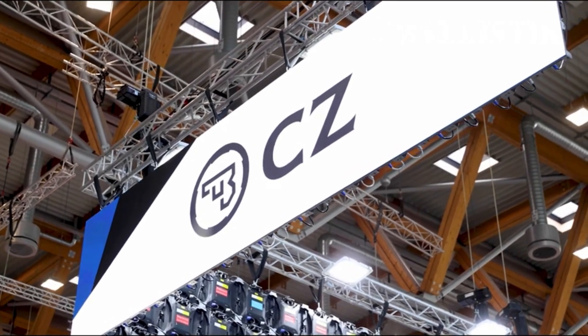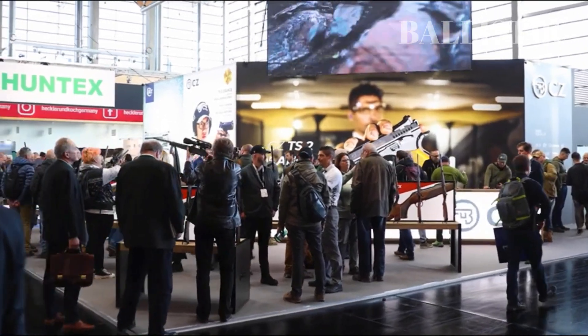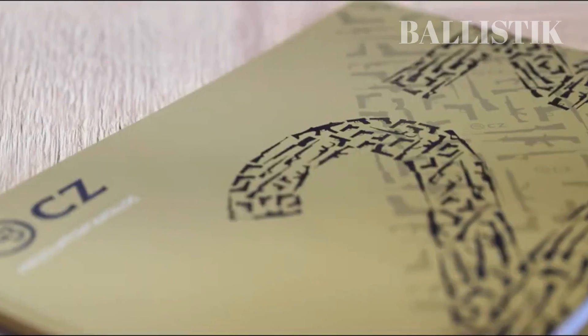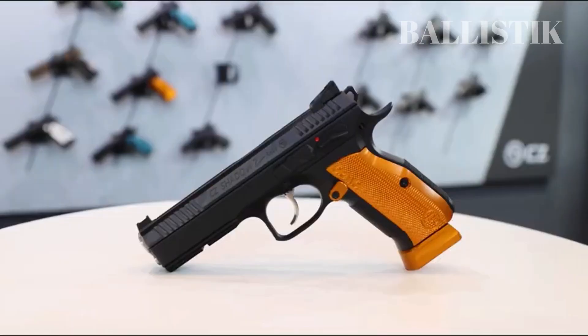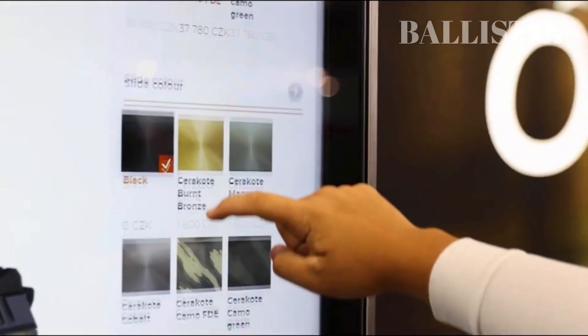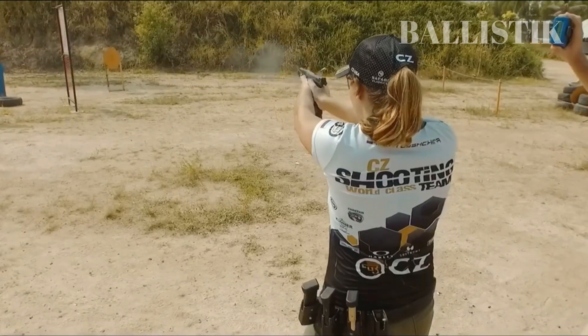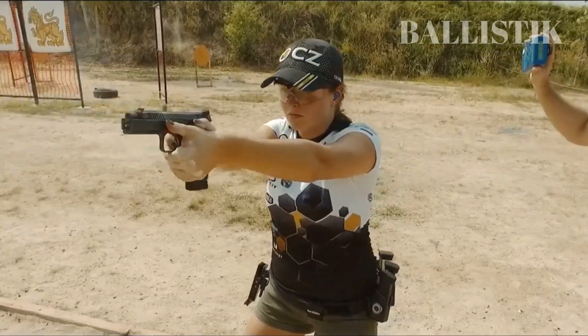The Shadow 2 by Česká Zbrojovka is a popular firearm that has become a favorite among top competitors of the USPSA, or the United States Practical Shooting Association, and it's not hard to see why. With its sleek and stylish appearance, it has captured the attention of professional shooters all around the world. Even those just following the sport can easily spot the Shadow 2 being used by athletes like Ria Gashina from Russia.